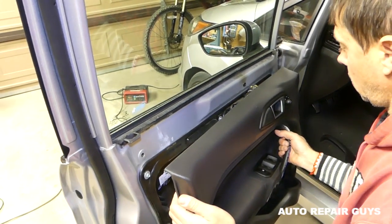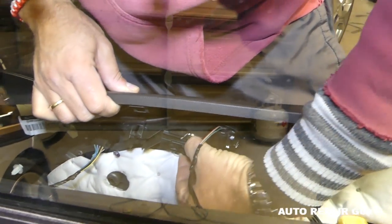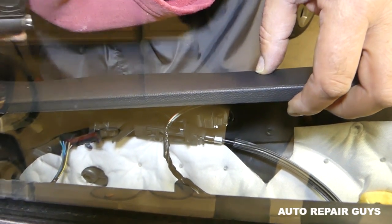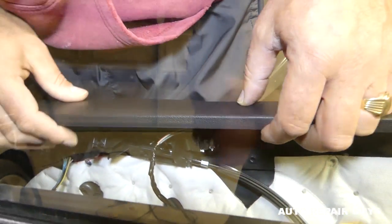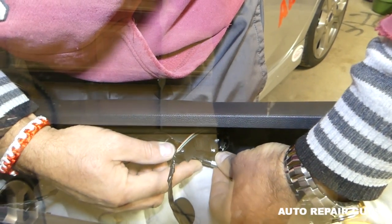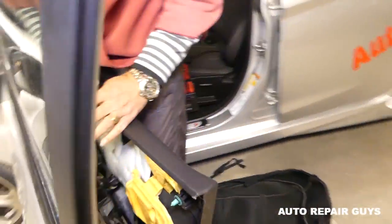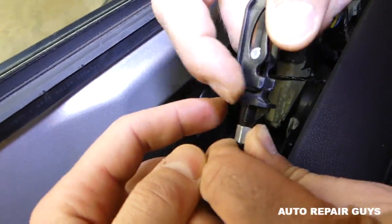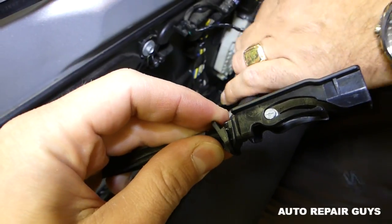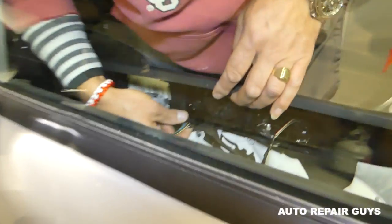Next we need to disconnect the cable for the door handle — the one for opening the door. There is a plastic piece that you need to pry towards the back; it has two clips. Then you push the cable towards the front to release it. After that, go ahead and disconnect all the wires.